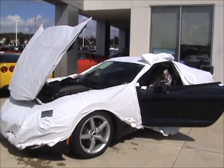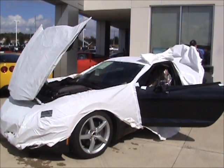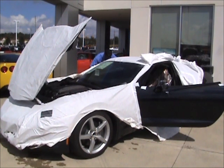A couple more bungees in the back here. Be real careful when you take this thing off — make sure no debris is underneath it. You don't want to drag the hard plastic parts across the car and scratch it. It's coming off pretty easy.